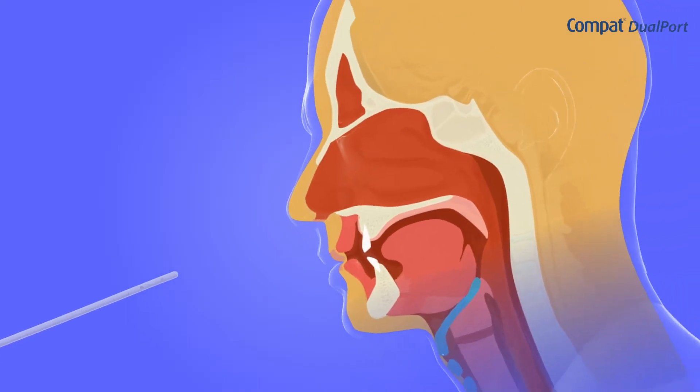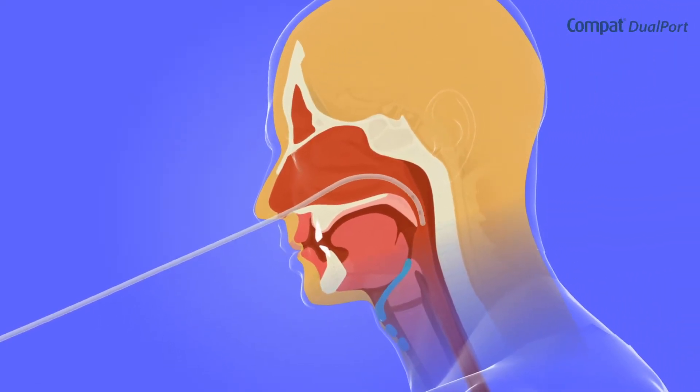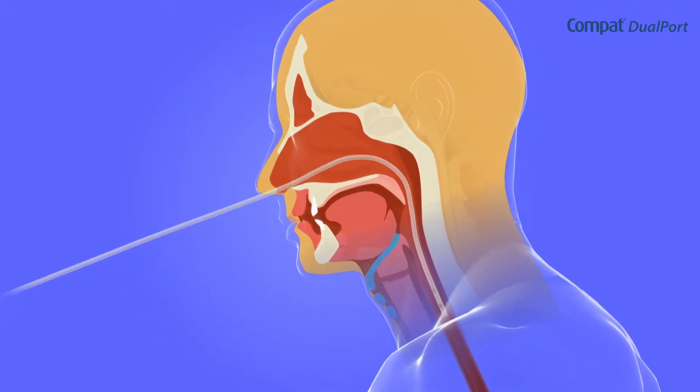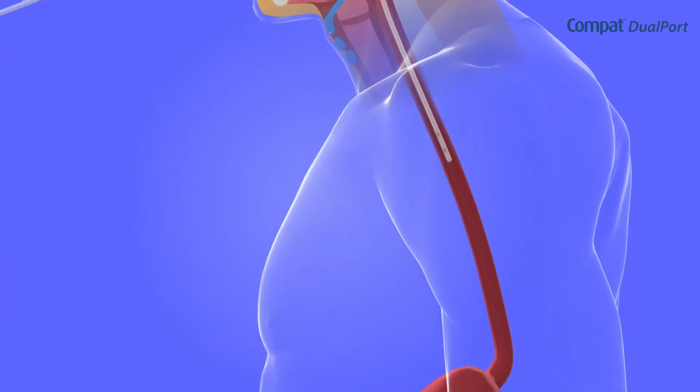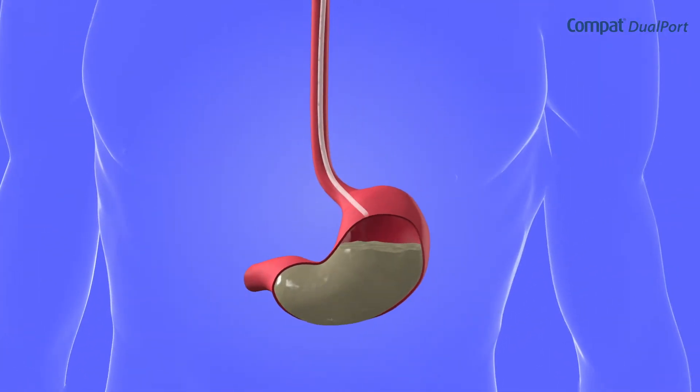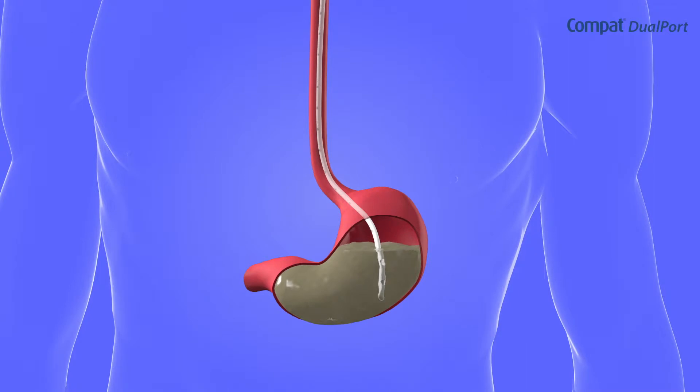Compact Dualport is placed just like a traditional nasogastric tube. Please read the product's instructions for use and refer to your institution's procedure. Before each use, check that the tube has not moved. Flush the tube before and after each use according to your institution's procedures.